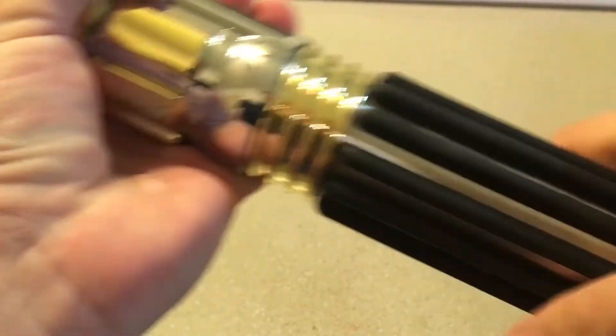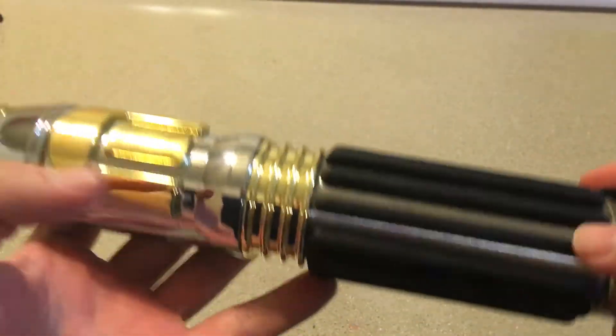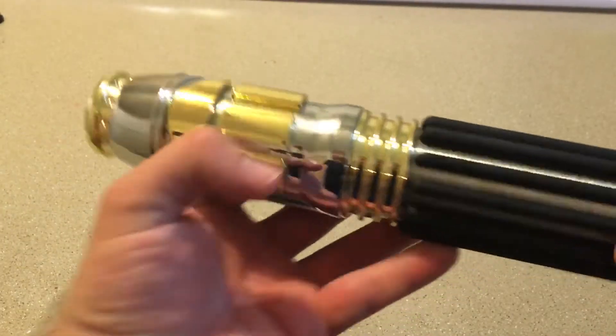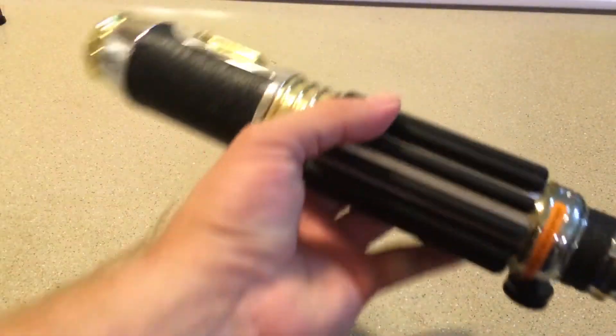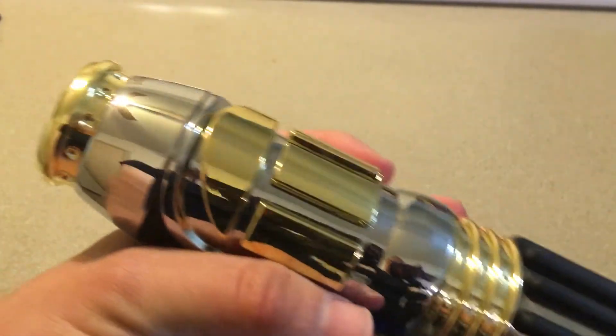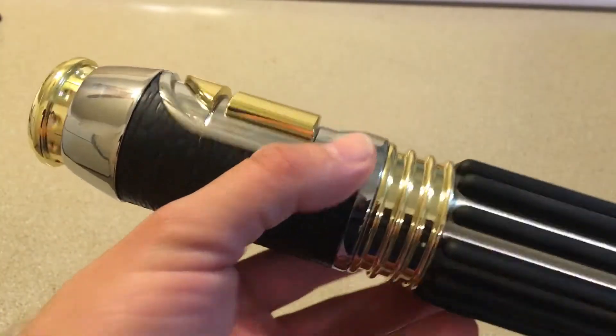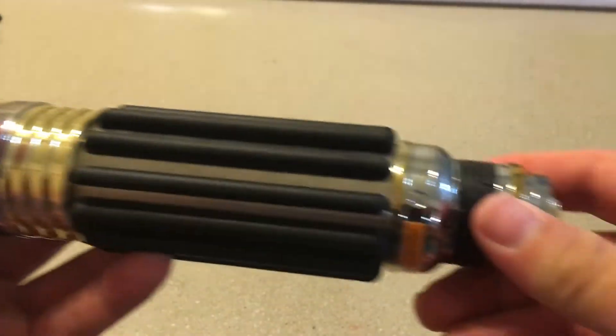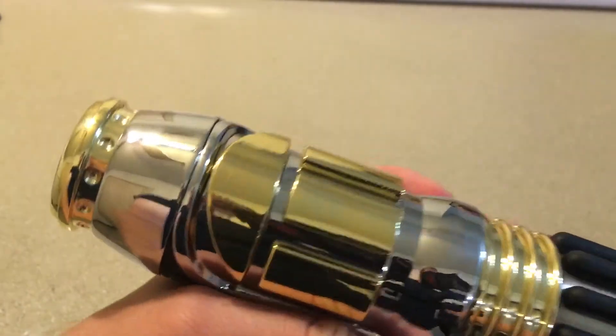Definitely got some weight to it, it's a little beefy. Feels really good — feels solid, like it would make a really good display piece. Let's look at the blade now. Before we do, I believe this goes for about $129 to $130 at the little store where they have these — not Savi's Workshop, but the legacy hilt store.